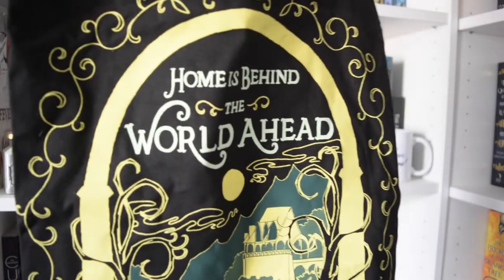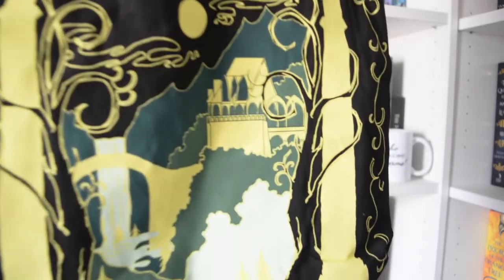What is this? Oh, is this a little bag? So the first thing that I've picked out is this bag, and it says 'Home is behind the world ahead.' I think this is Lord of the Rings — I could be wrong, but I think it is. And it's a really, really nice quality bag.